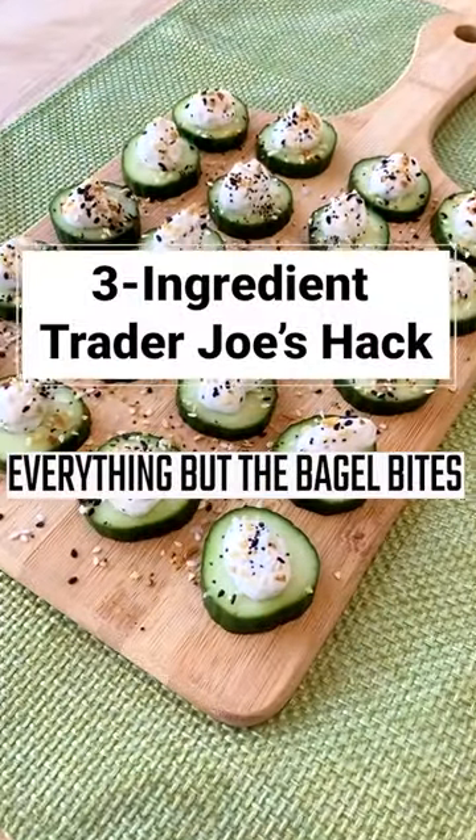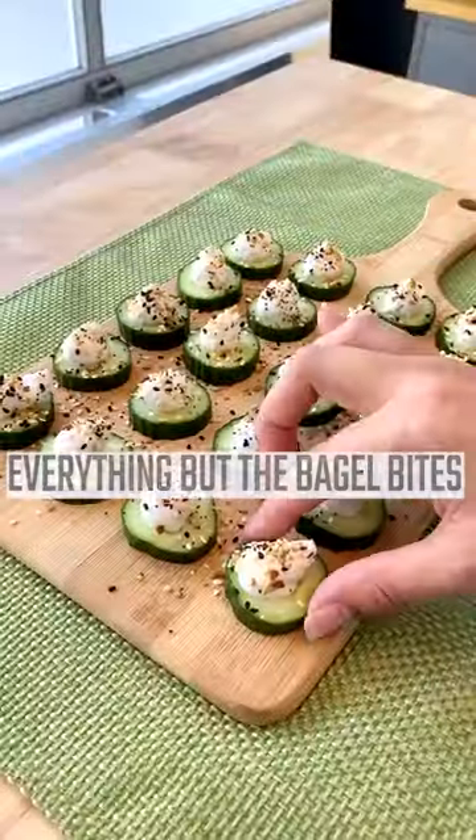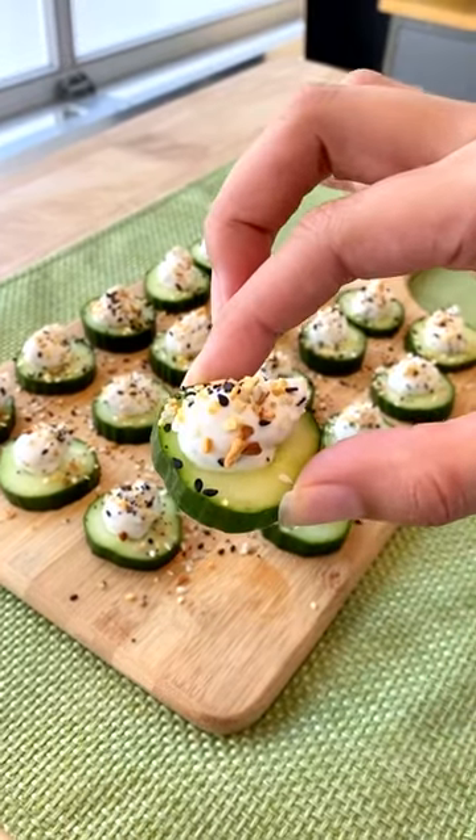I can't get enough of everything bagel, so I took two bagel-inspired products from Trader Joe's and made this super satisfying snack.